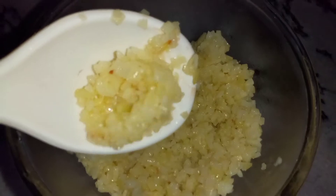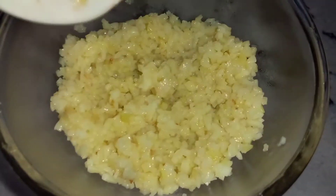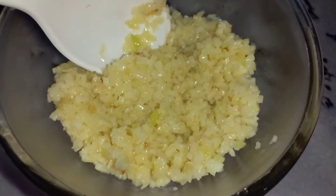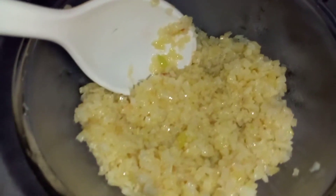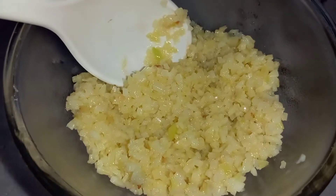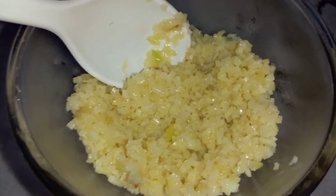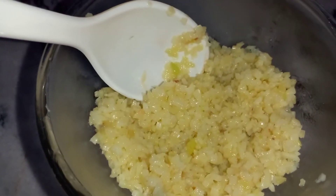If the aloo is soft it will feel very hard to shape. You can cook it well. If it is hard, it will not become the proper shape — it will be broken or the shape will be broken.